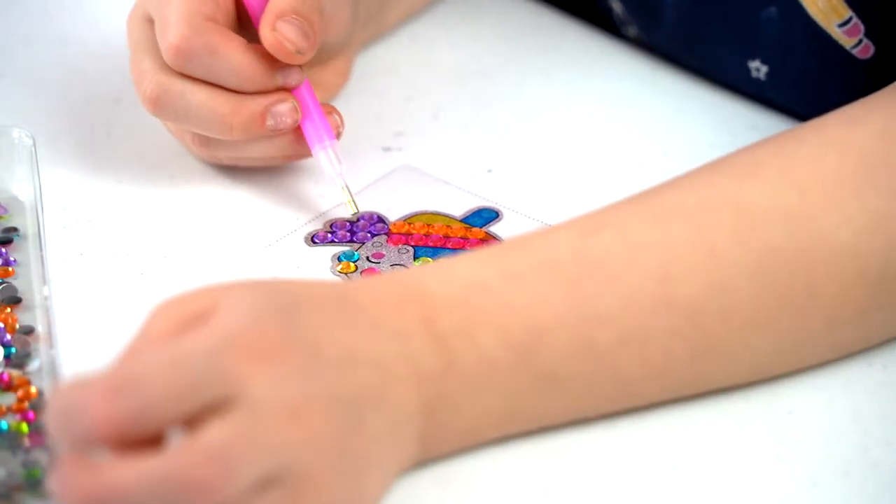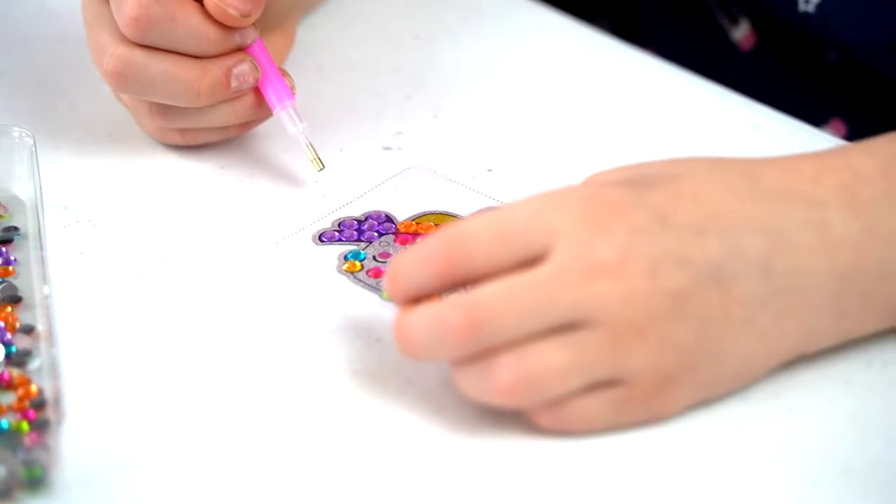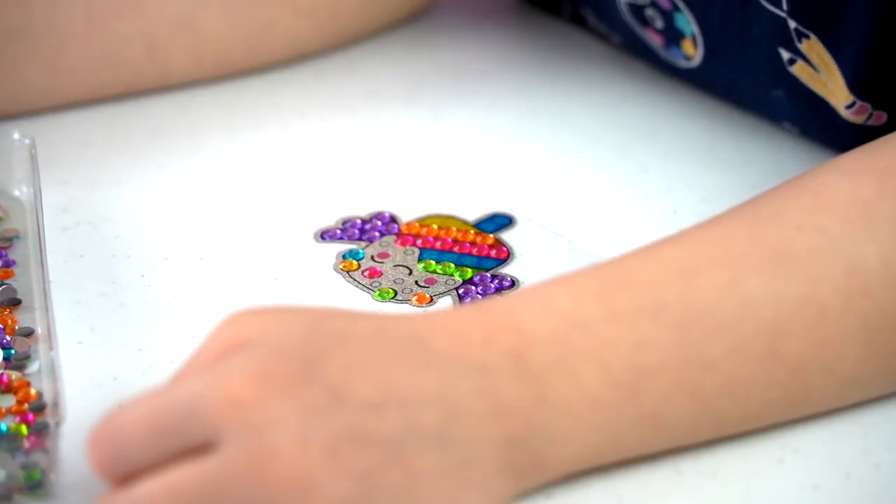My favorite color is pink. And my other favorite color is purple and yellow.